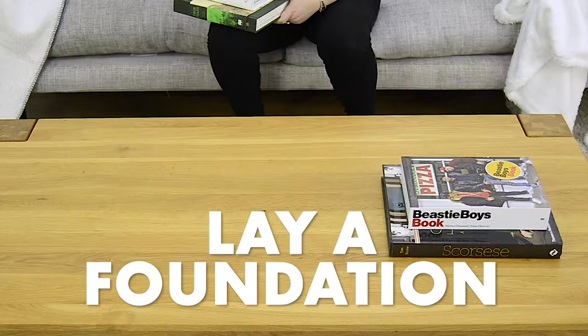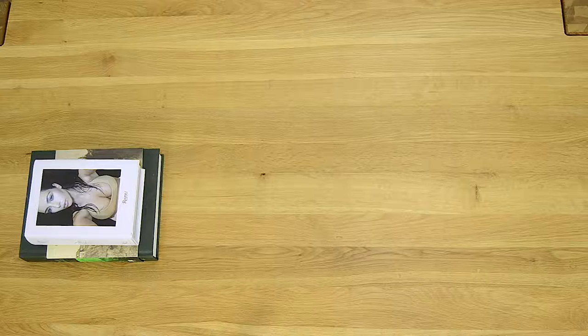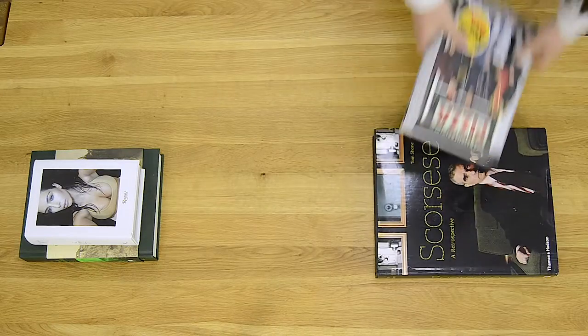The first thing you should do is lay a foundation. This is the perfect time to introduce your favourite and probably quite expensive coffee table books.